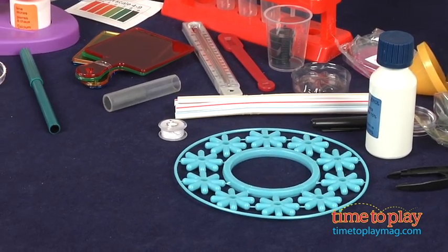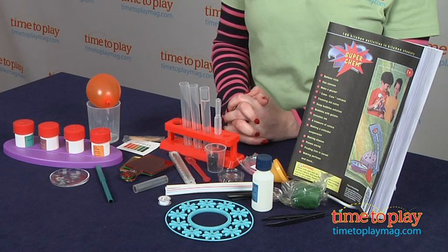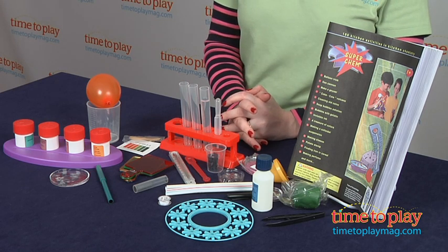By following the instructions, kids will make a gas cannon, find the iron in cereal, and make bubble art under adult supervision.